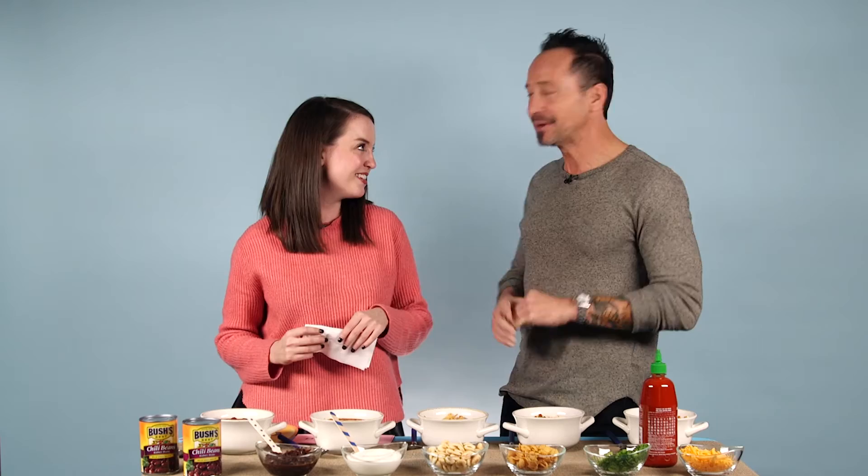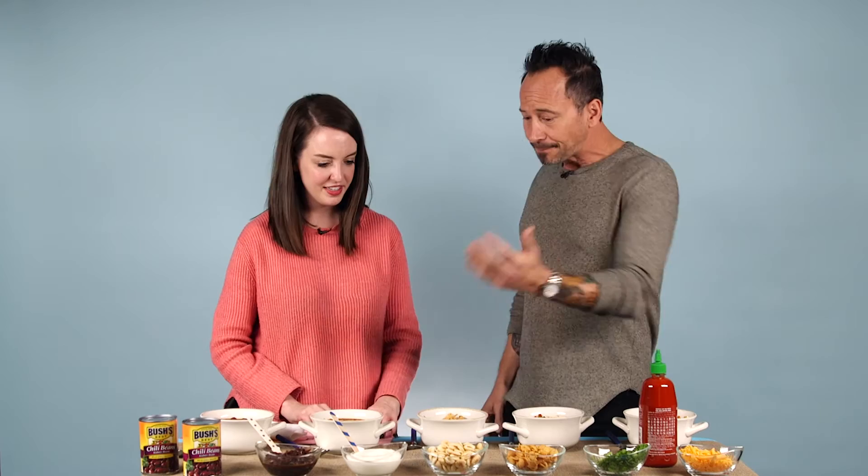My mom used to always put peanut butter in her chili when I was little, and I had no idea she was doing it until I was older. Your mom's a wild one! Your mom was way ahead of the curve — peanut butter adds a little natural sweetness and a little nuttiness. There's actually a famous African stew that puts peanut butter in it — that's a classic thing. Your mom's good, she knows what she's doing.